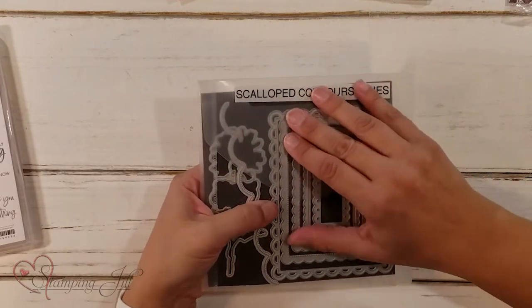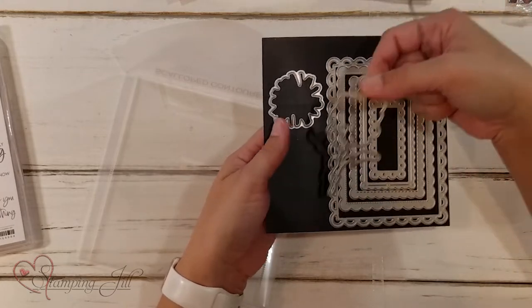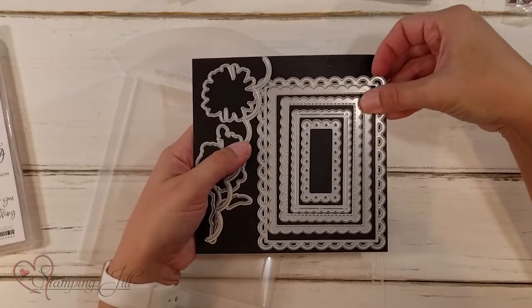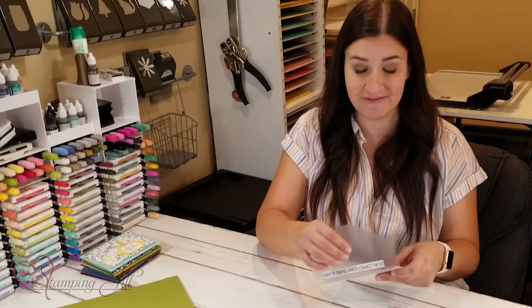Now these dies are beautiful. They've got a couple of the image here — some of the flowers so that you can cut those out — but it has this really cute border, and then it has all of these really fun little scalloped layers that you can cut out too. This is a great die set to have. You can use it in a lot of different ways.